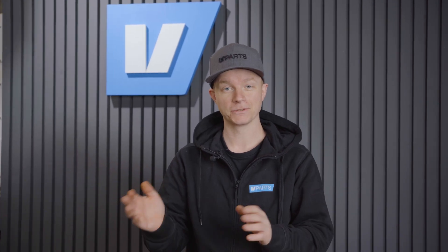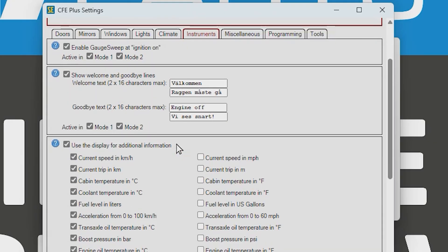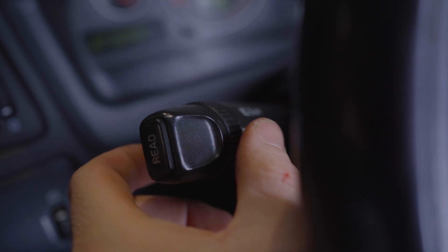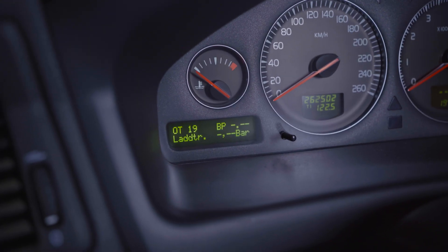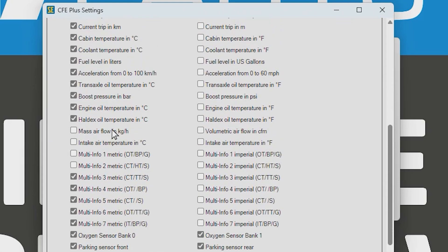Next is the Gauge Sweep, where you see the needles sweep to max and back when you start the car. You can also display a welcome message when the engine starts, and another message when you turn it off — both can be customized here. For V70 2005–2007 models you can also choose what information to display in the cluster box, and whether to show temperatures in Fahrenheit or Celsius.